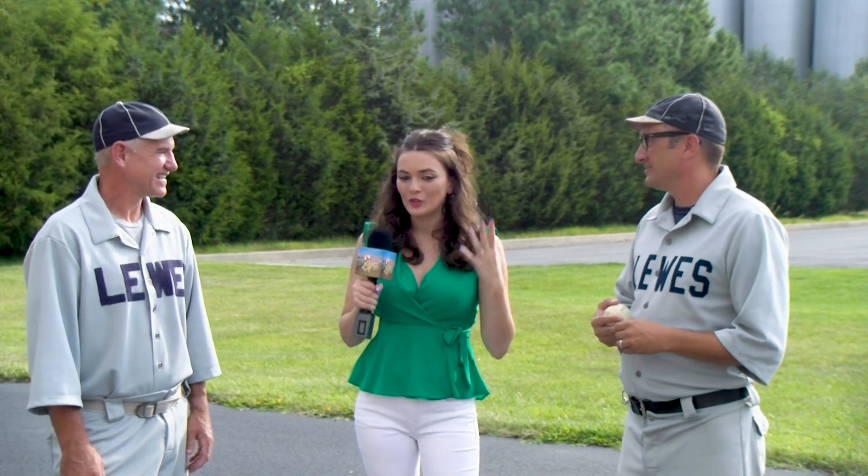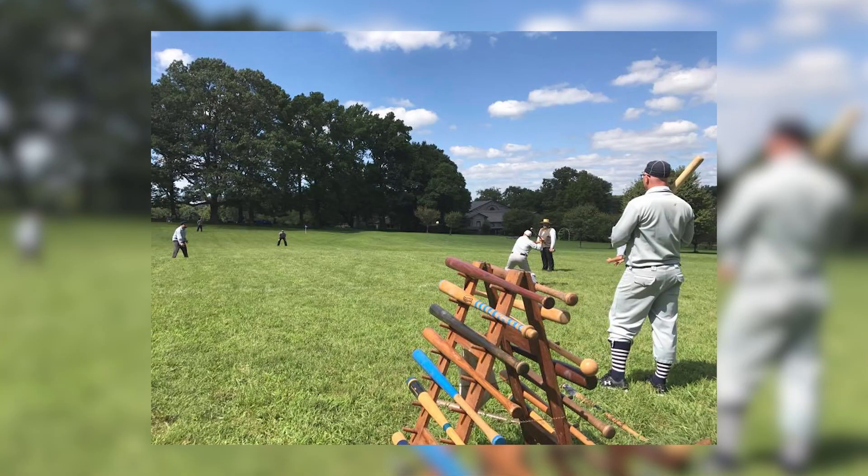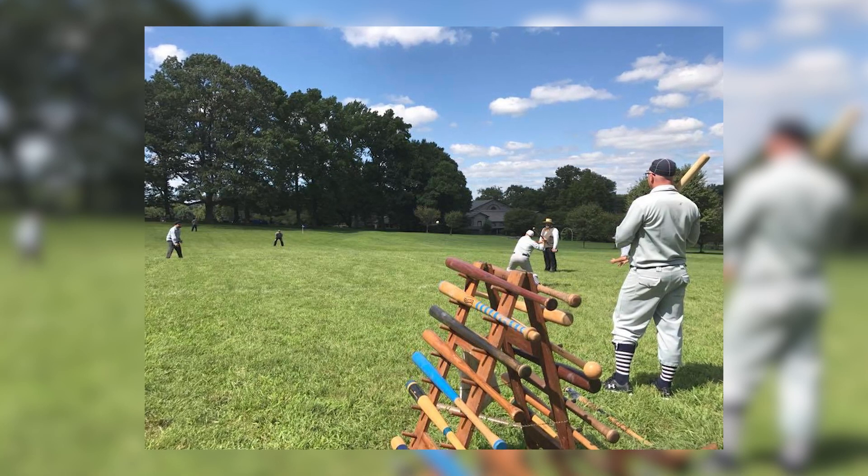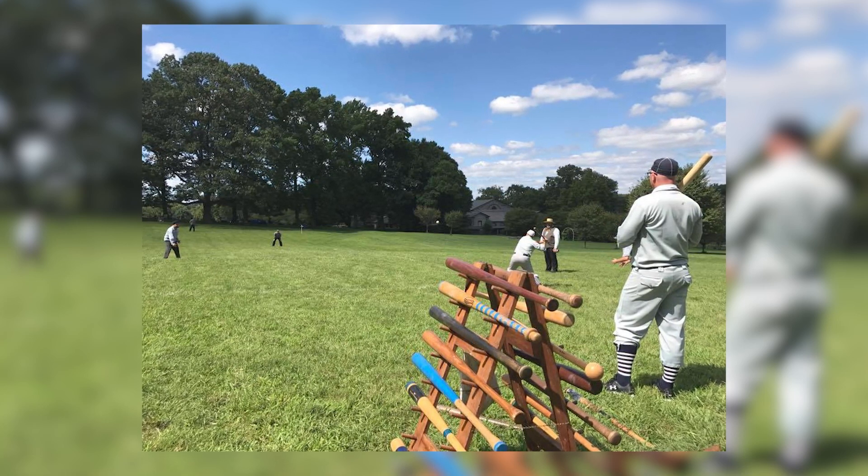So tell me, why Lewis Baseball Club? I'm going to guess you both are baseball fans. Why vintage baseball? Why did you decide to do this? He got me interested into it. I always thought I didn't have enough time, but he said just come out and play. And once you came out and played, you got addicted. It was really cool to be and see a part of vintage baseball in Lewis, so I was happy to be a part of it.